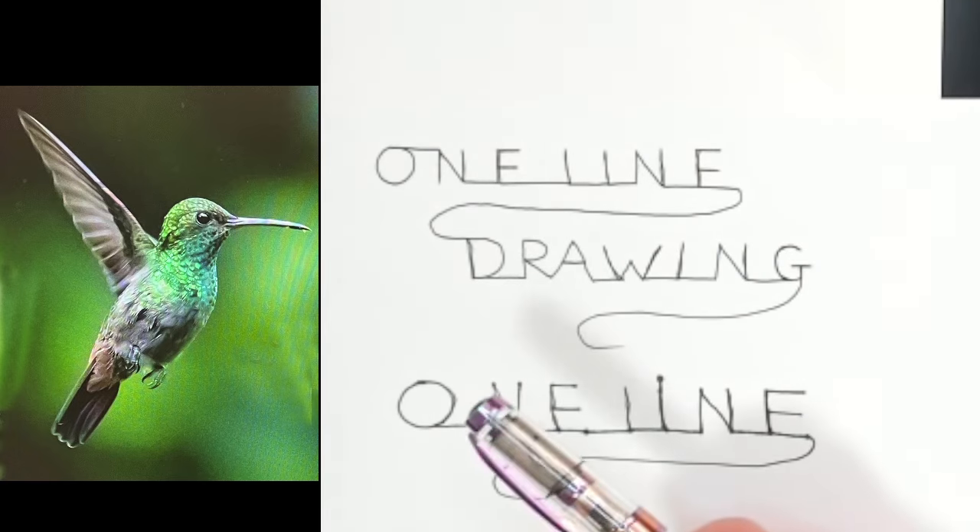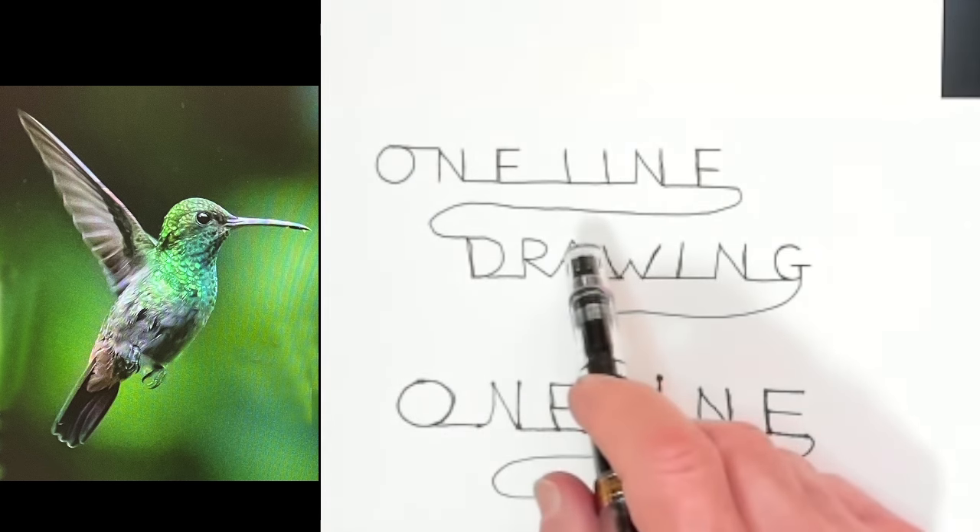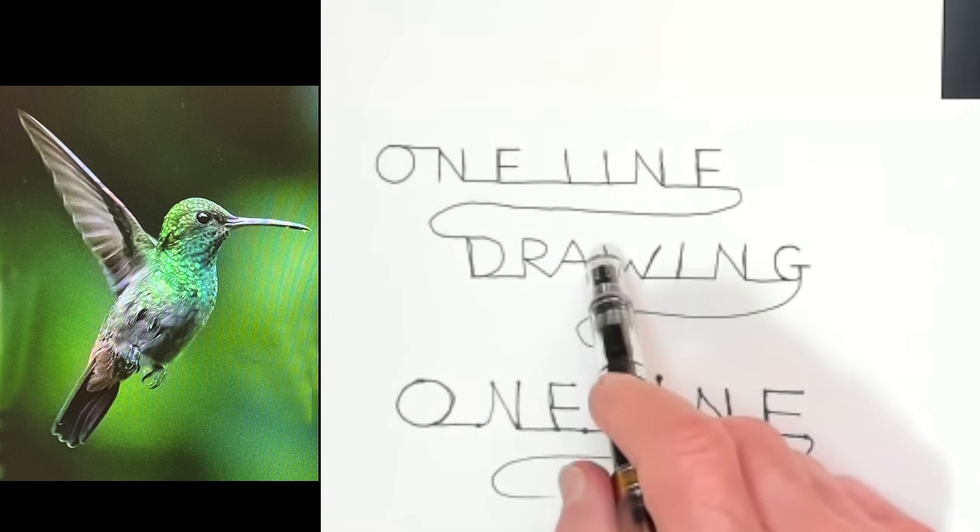One-line drawings are a way of expressing shapes using a single, unbroken line. Once I get started, the pen will never leave the paper until the drawing is finished.